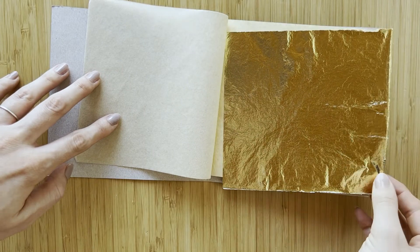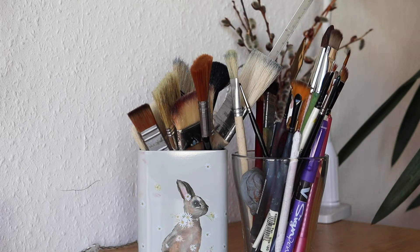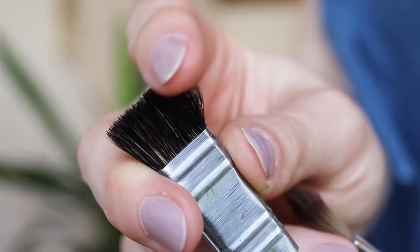You should be very slow and careful with the gold leaf because even your breath can fly it away. I will use a soft brush on my surface because hard bristle brushes can scratch the gold leaf so easily.